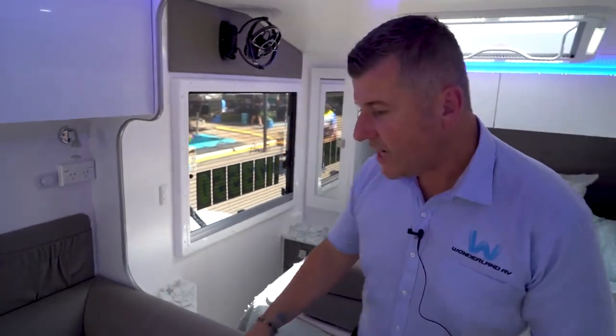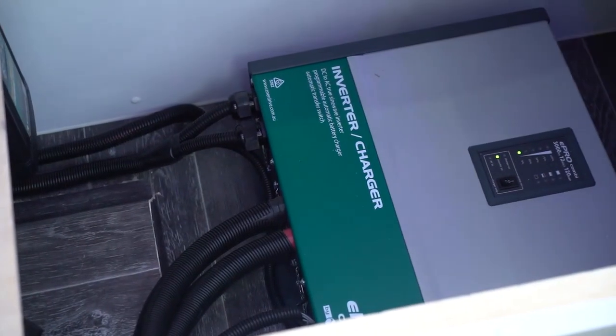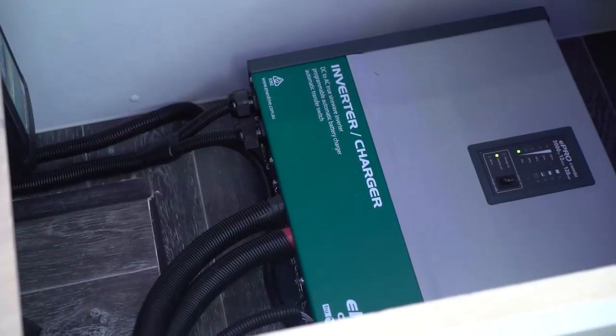Here's the inverter charger combo, not just the standard inverter which is also available. This is a full EnerDrive Pro series system with a 400 amp hour lithium battery. They're available in banks of 200 amp hours — so standard 200, 400, or 600 amp hours.